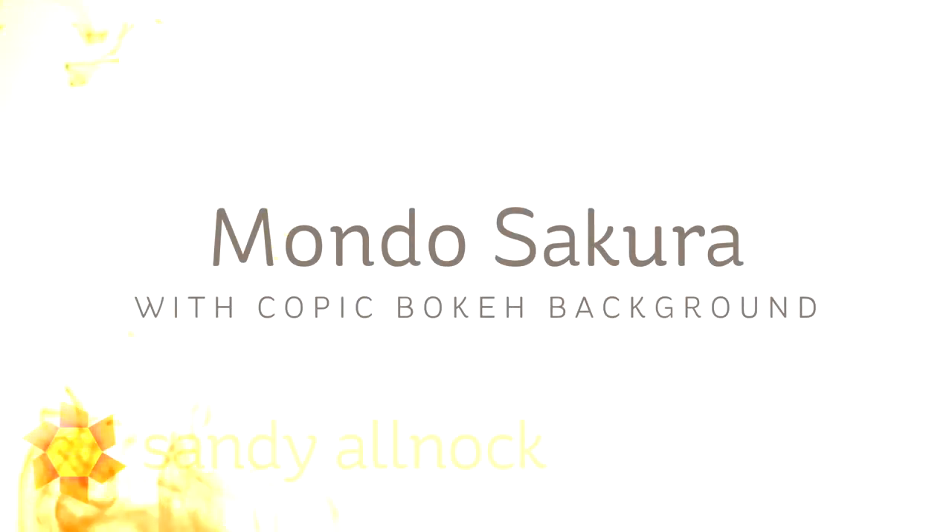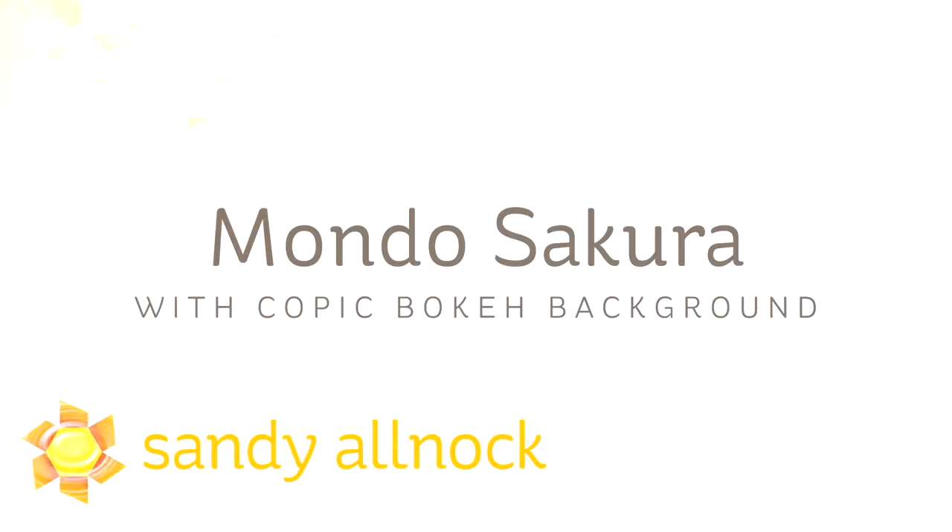Hi, I'm Sandy Alnach, artist and paper crafter here on YouTube, and today I'm going to color Mondo Sakura, which is cherry blossom, with a Copic bokeh background.